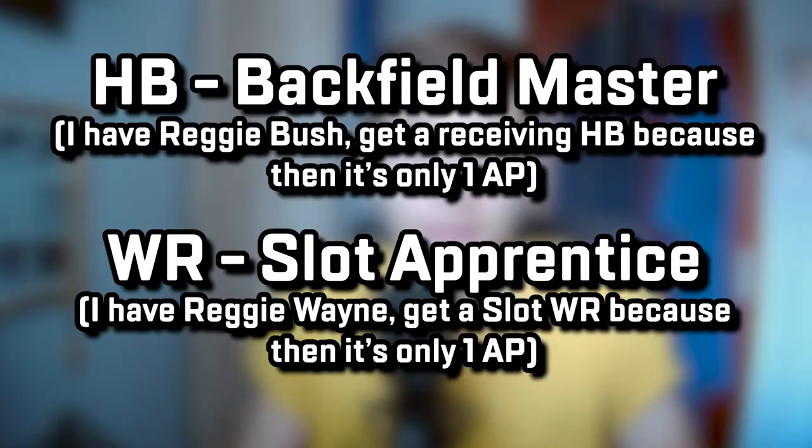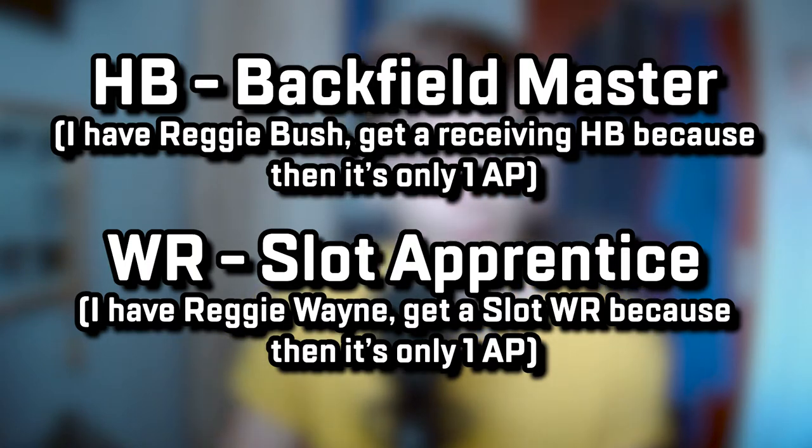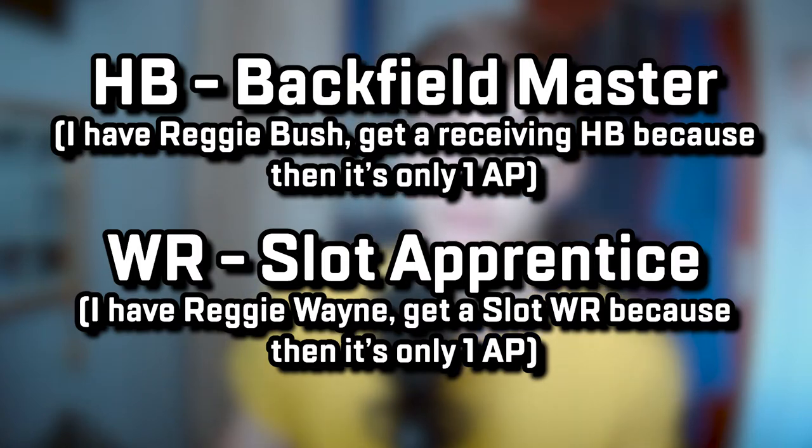Let's talk about the personnel. There are two abilities you need — or technically you can exchange those two for one, but I'll talk about that later. You want a halfback that can get Backfield Master. Backfield Master will allow you to put special routes on your halfback. We need those because they're really good — one of them really tortures man coverage — and also it makes the offense more versatile. The other ability you want is Slot Apprentice, which is really glitchy and you should definitely try it out.